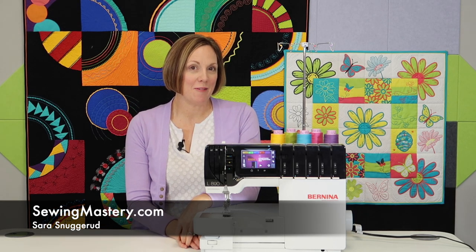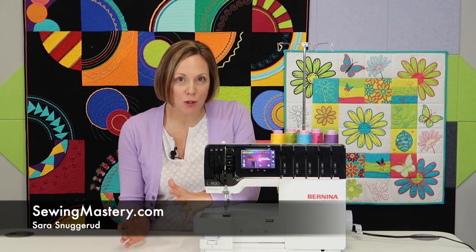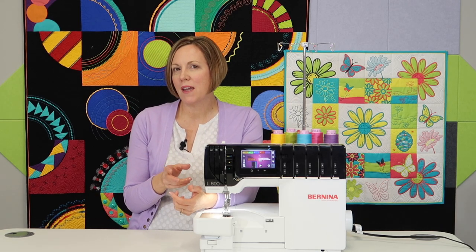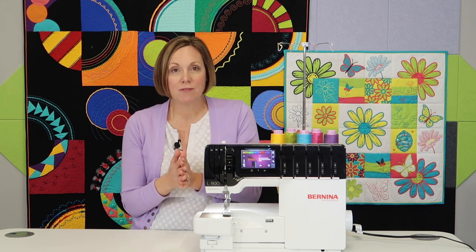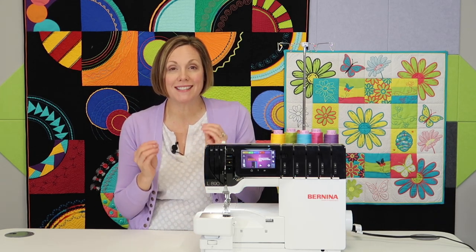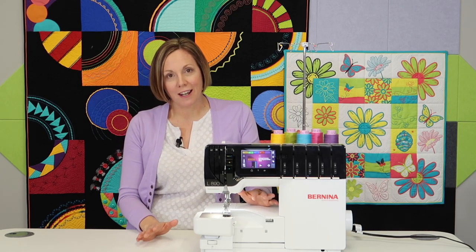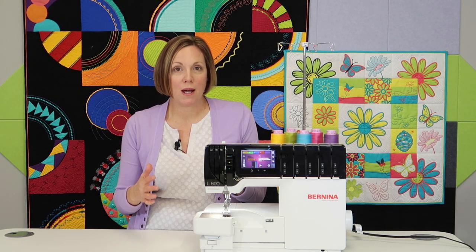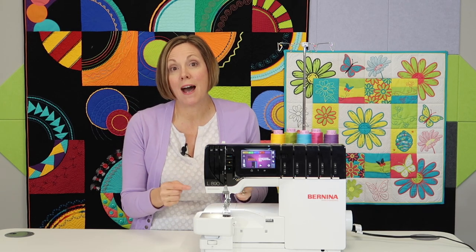I'm Sarah from SewingMastery.com, and I'm excited because I just finished filming the Bernina L890 free video tutorials you can find on YouTube. I'm going to go through some of my favorite features that I enjoyed during filming. I have taught serger classes for many years, pretty much since I was 16 years old, and I have sold sergers for many years. I've seen the progression of sergers as they've gotten easier to use, easier to thread, and I'm reminded that everything I've ever wanted on a serger I found on the Bernina L890.